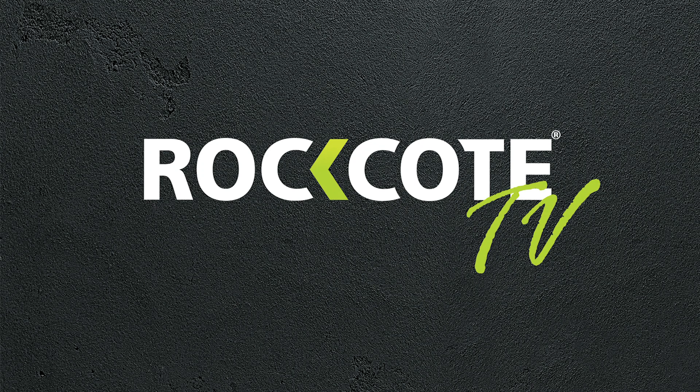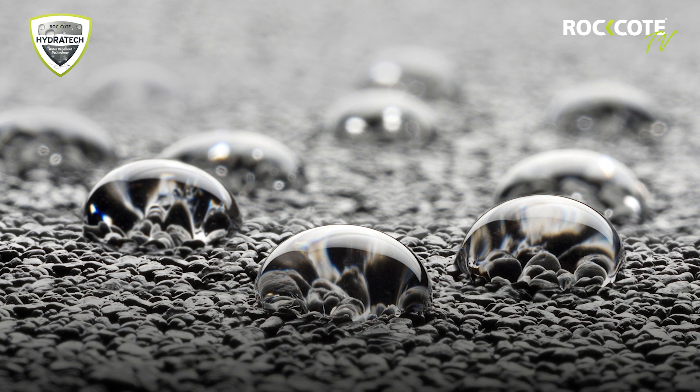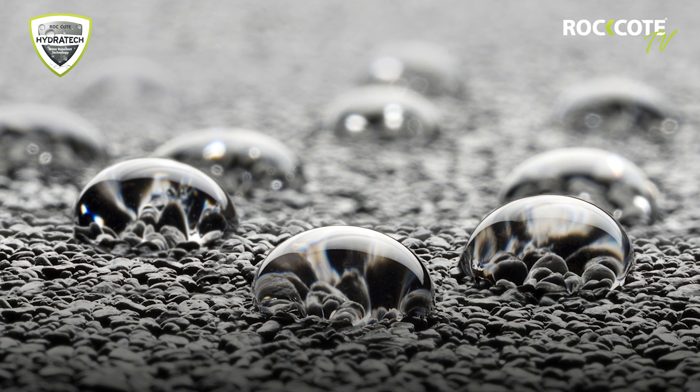Welcome to Rock Coat TV. Rock Coat would like to introduce Sandcoat Hydratech. Rock Coat's best selling product is now available with new water repellent technology.